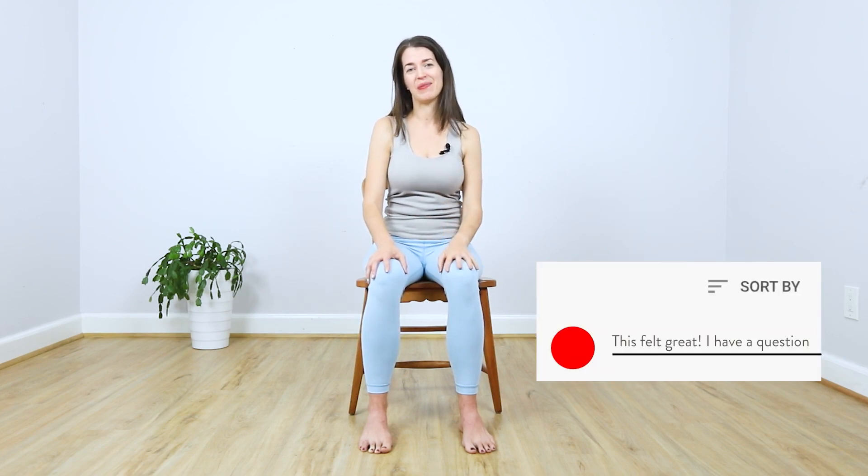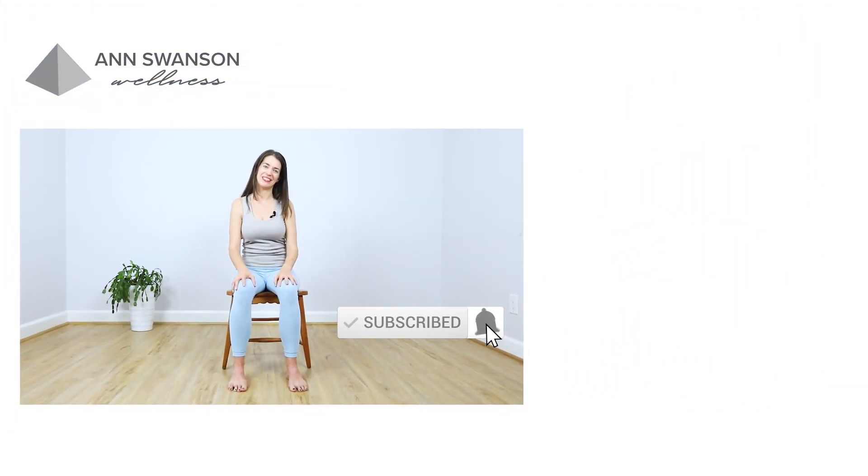Thank you so much and be well. It's Anne Swanson here, yoga therapist and yoga for arthritis specialist. If you have any questions, feel free to write them in the comments, and make sure you click subscribe as I'll be sending more videos out like this soon.